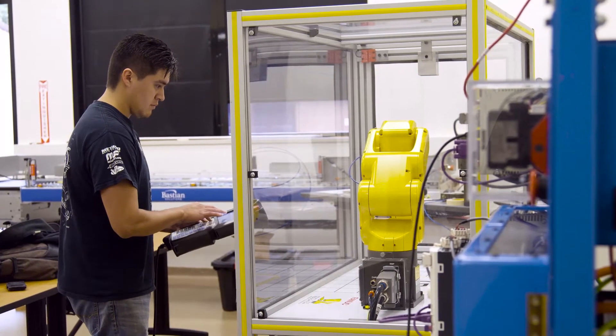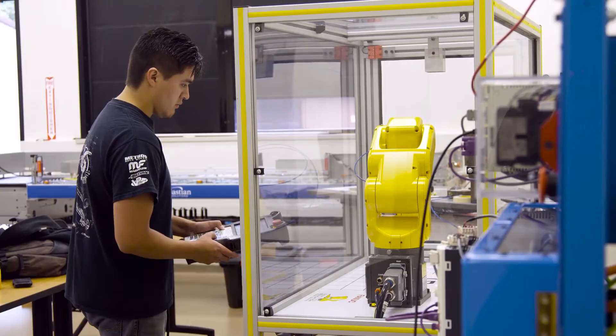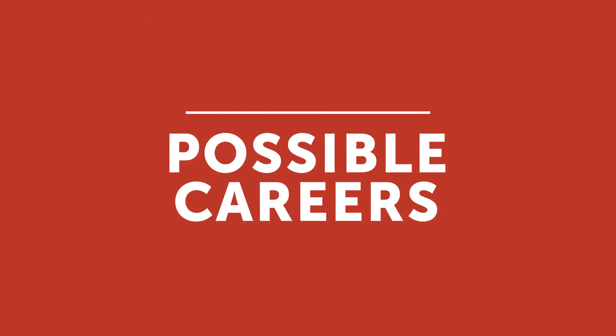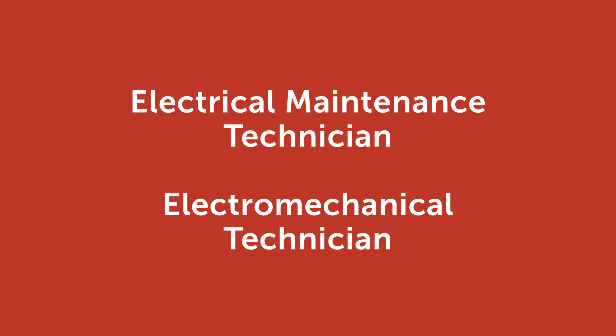With the varied experience that our students have gotten in the electrical background, they've gotten jobs as HVAC technicians, electromechanical technicians, and entry-level electrician positions at various employers in our district.